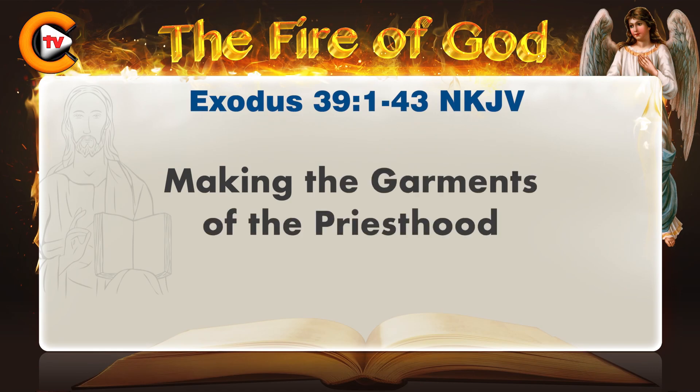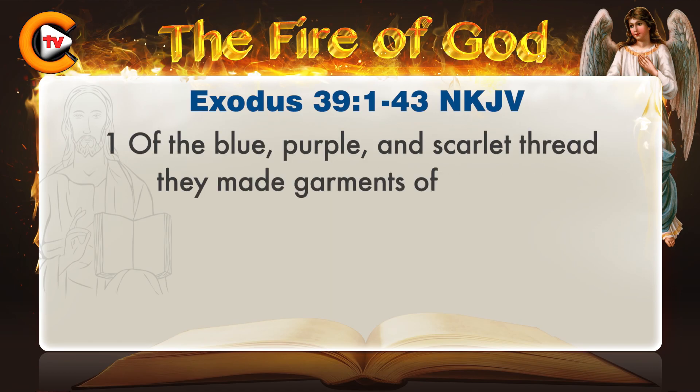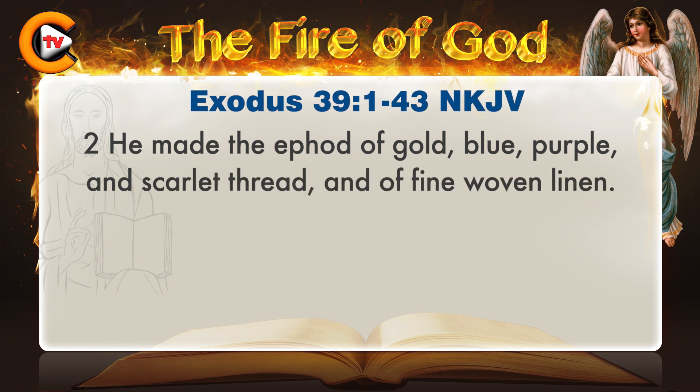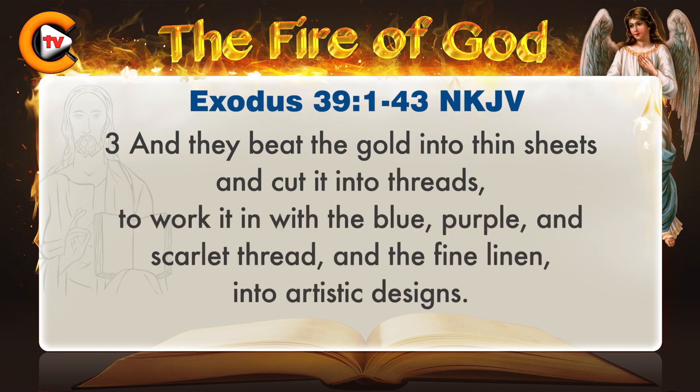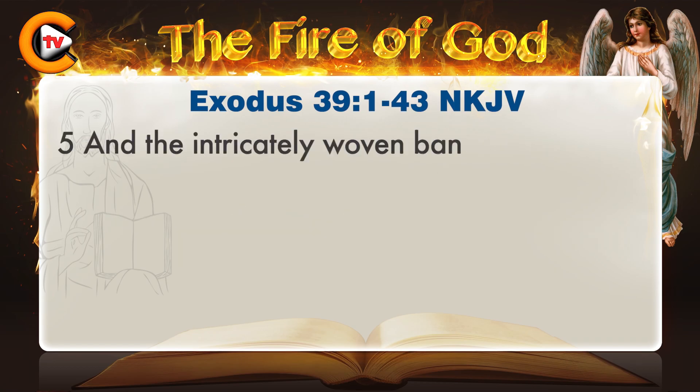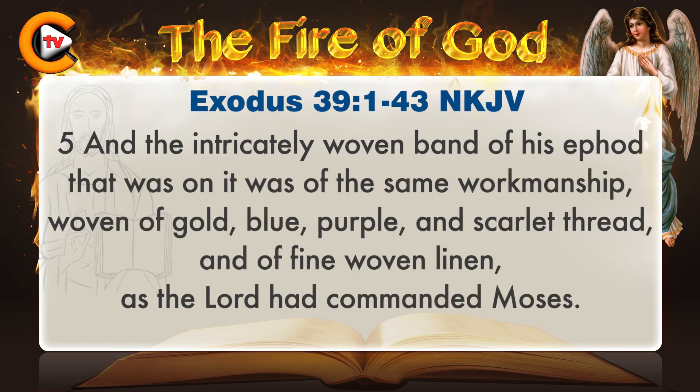The second book of Moses, called Exodus, chapter 39. Of the blue, purple, and scarlet thread they made garments of ministry for ministering in the holy place, and made the holy garments for Aaron, as the Lord had commanded Moses. He made the ephod of gold, blue, purple, and scarlet thread, and fine woven linen. They beat the gold into thin sheets and cut it into threads to work it in with the blue, purple, and scarlet thread and the fine linen, into artistic designs.